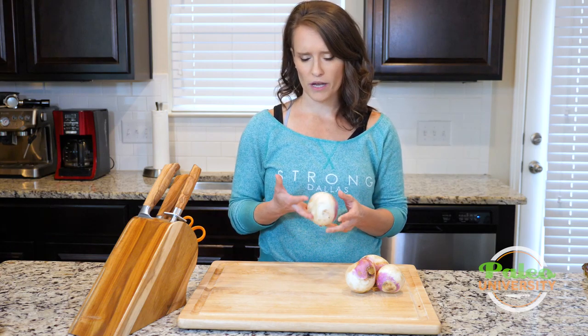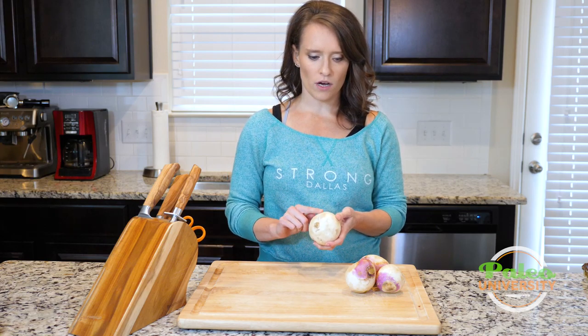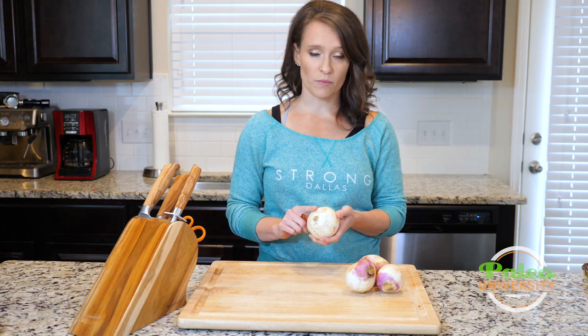Turnips are usually smaller than a rutabaga, and they've got the white color, whereas the rutabaga is kind of creamy.